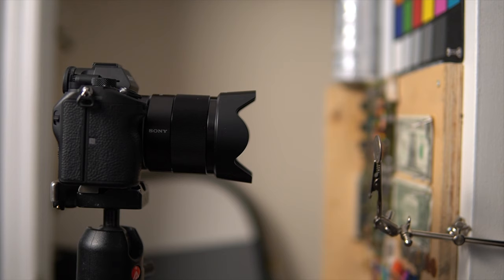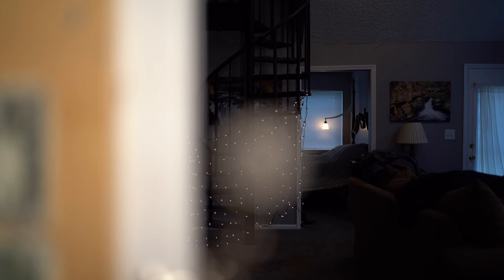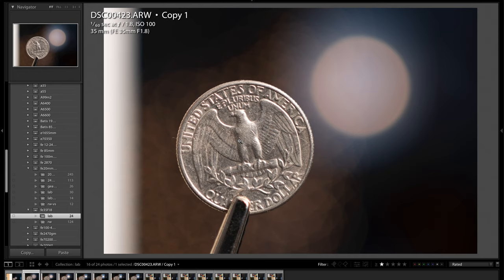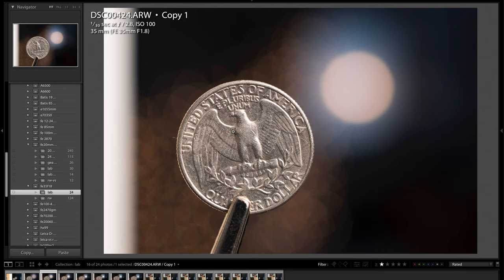I'm about eight and a half inches away from the quarter, or approximately 22 centimeters, and looking at the photos in Lightroom, this is what the capture looks like — this is how big the quarter is at minimum focus distance. When zoomed in to one-to-one, you can see the sharpness and detail at f1.8 is pretty darn good. Looking at the EXIF data up here — if I go to two-to-one and look closer at the high contrast areas, there is a little bit of fringing at wide open f1.8. Let's stop down to f2.8 and see what it looks like — most of the purplish fringing went away.